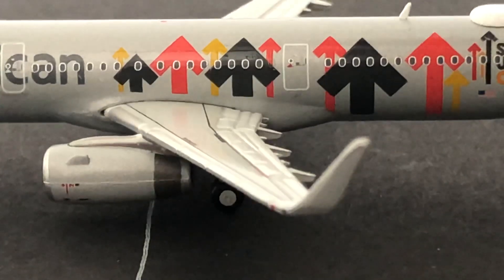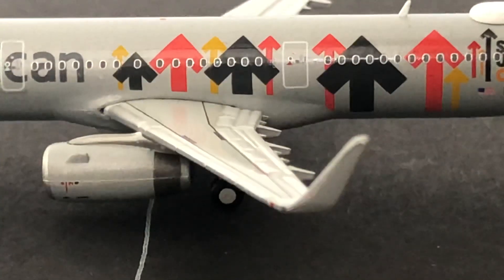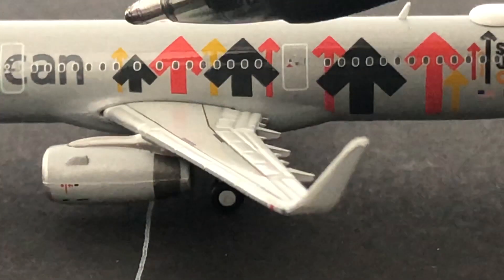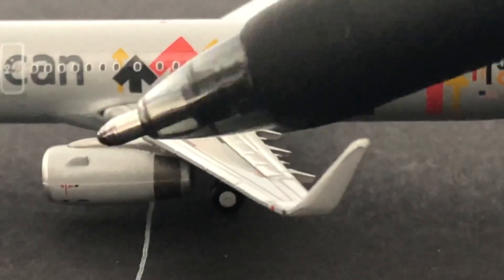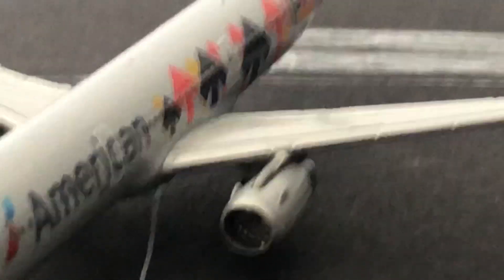Now moving on to the middle section, we have the little arrows that are pointing up, obviously because it's Stand Up to Cancer. As you can see, they are yellow, black, and red, which I really love. Then we have the engine with the engine blades inside — there are the engine blades inside.